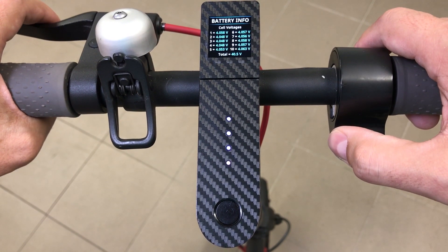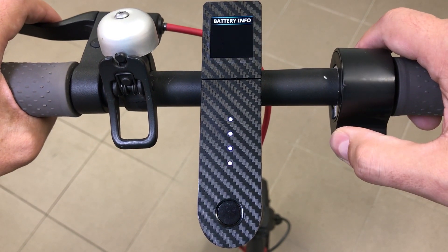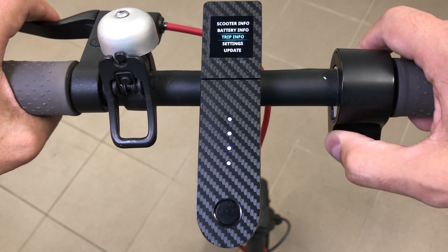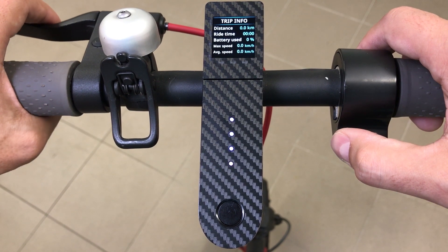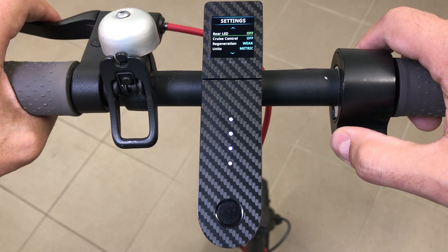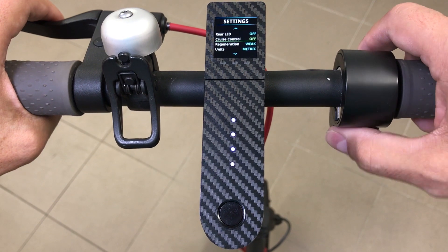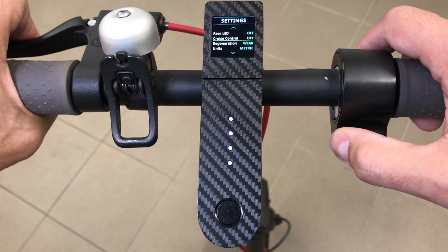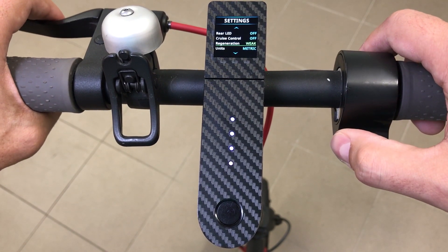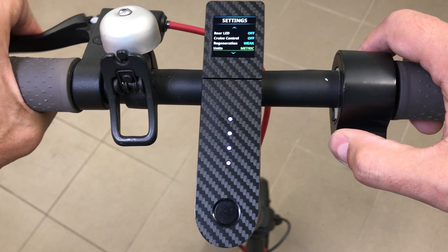To switch to the next screen, press throttle. By pressing throttle you can change the value of a specific item — for example, turn the rear lights on and off with squeeze control, or choose one of the regeneration modes.